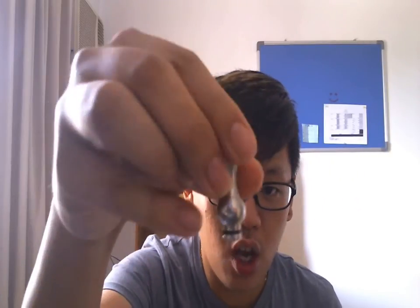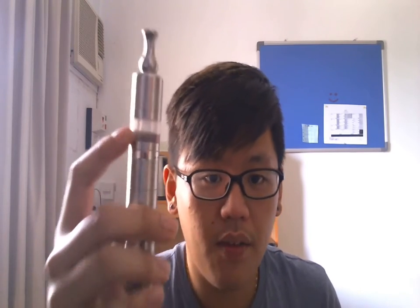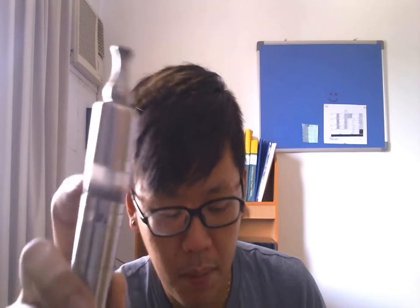It's a big huge Ming drip tip, so it's supposed to come like this. It's a plastic tank — that's the only major downside of it. If it was Pyrex, it would still be awesome. But it's plastic, it's a cloudy tank because they copied the AC9.